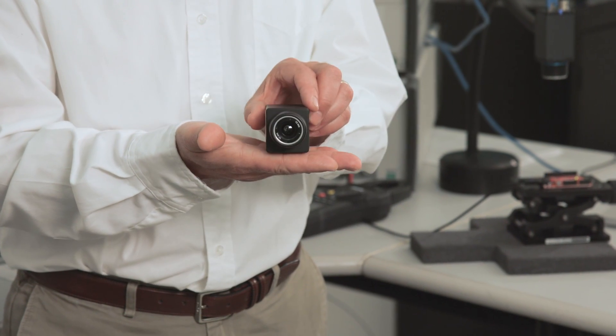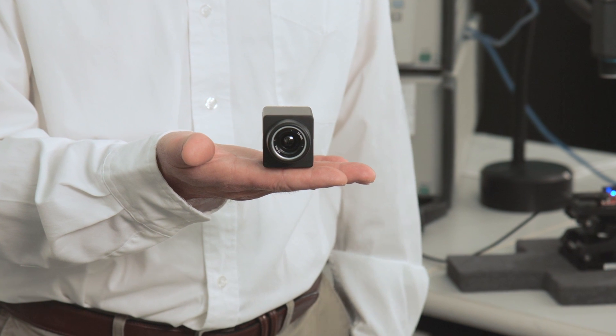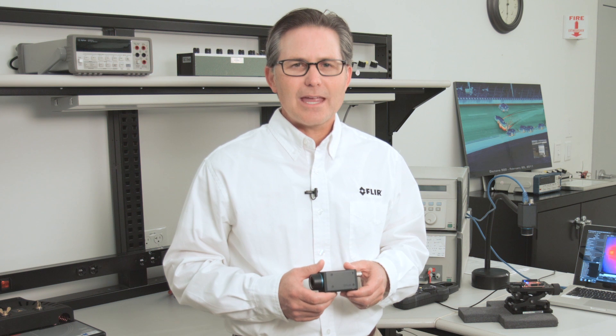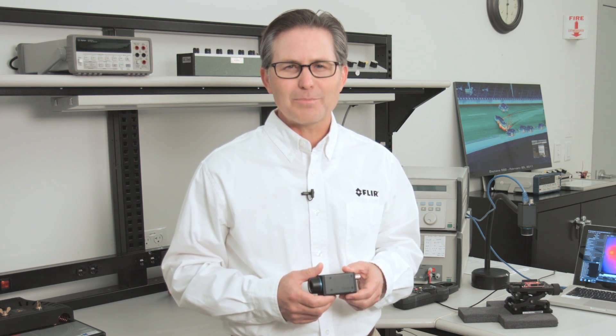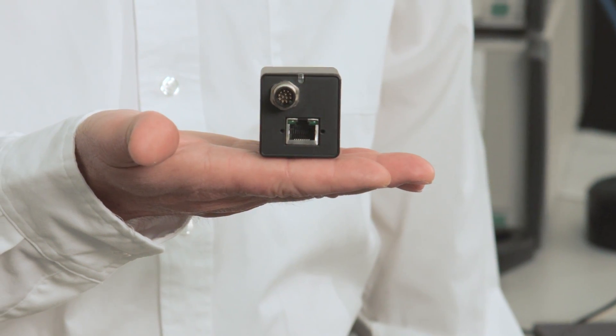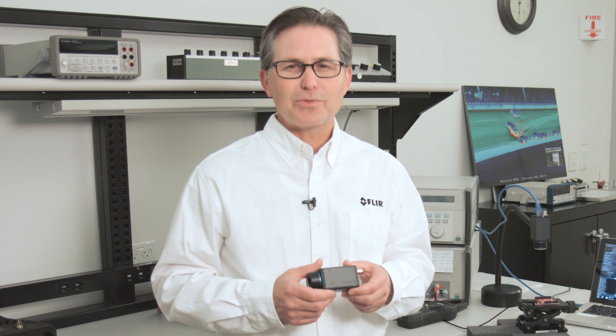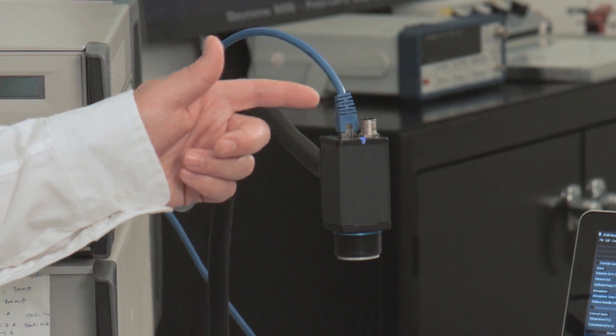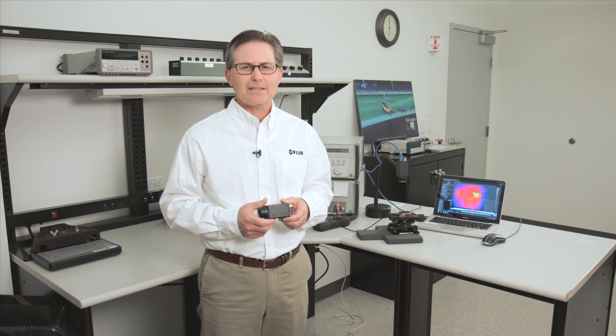The A35SC camera measures in roughly at 100x40x40mm and weighs less than 0.2kg. The camera is available with multiple lens configurations for close up and long range applications. The camera digital interface for camera control and video is Gigabit Ethernet, both Genicam and GigE Vision compliant. Power is also provided over the Ethernet interface, which reduces the number of cables required. The camera can be mounted using four M3 thread mounting holes on the bottom or by using the quarter-20 tripod adapter.